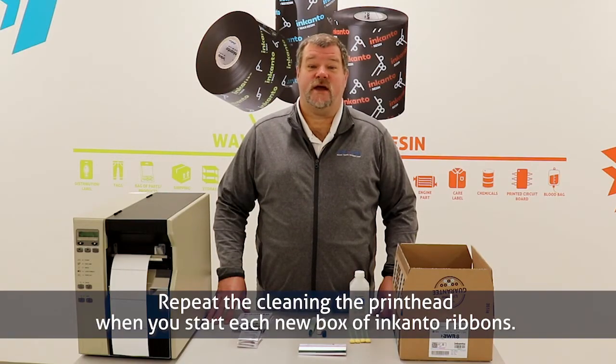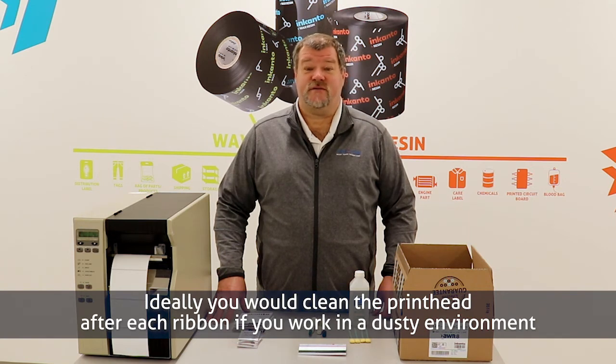Repeat cleaning the printhead when you start each new box of Encanto ribbons. Ideally, you would clean the printhead after each ribbon if you work in a dusty environment.